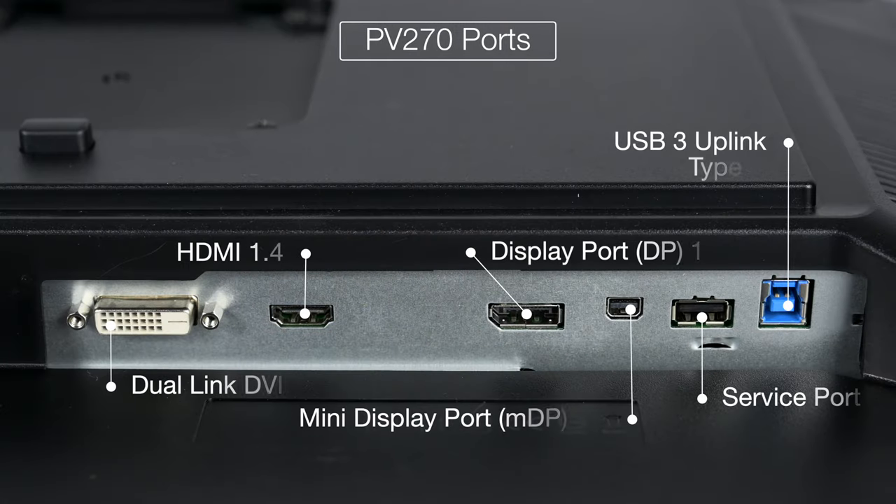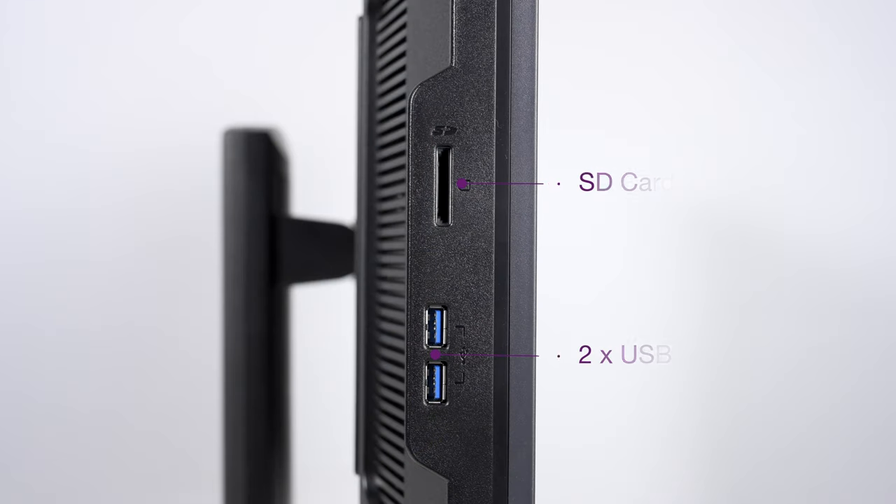Now let's talk connectivity, starting with the PV270. It still has a DVI port, HDMI version 1.4, DisplayPort and mini DisplayPort version 1.2, and a USB 3.0 Type-B uplink cable port. This allows you to use the two USB 3.0 Type-A ports on the side of the display along with the SD card reader.